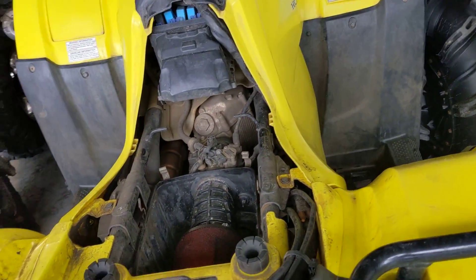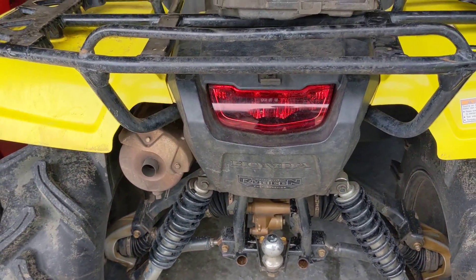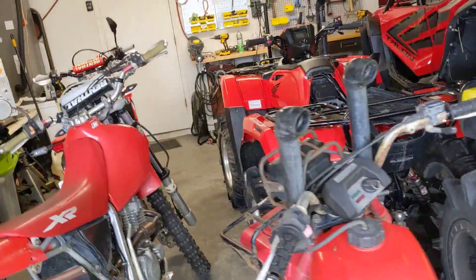Of course, after you wash it, drive it around and get all the water out of the exhaust, or the baffle in the exhaust will break loose and sound terrible. But also leave the airbox covers off — you can see that's how both these are sitting right now.